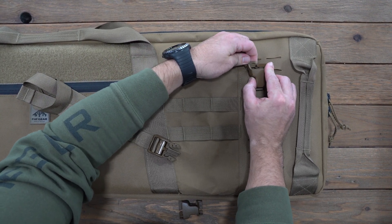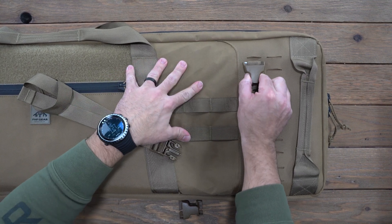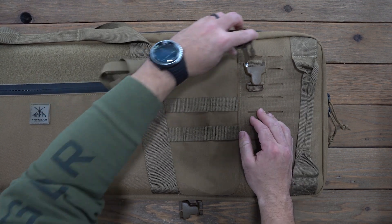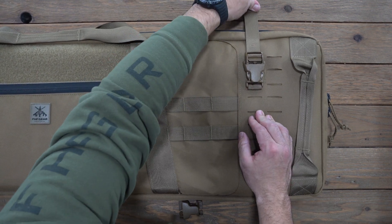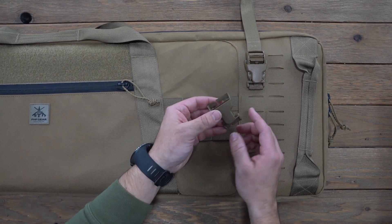Using the split bar, put it through the loop section — what that does is lock that female buckle onto the case. So now the male buckle can hang there with support. You also can take off the webbing adapter and go in a horizontal configuration on the MOLLE if needed.